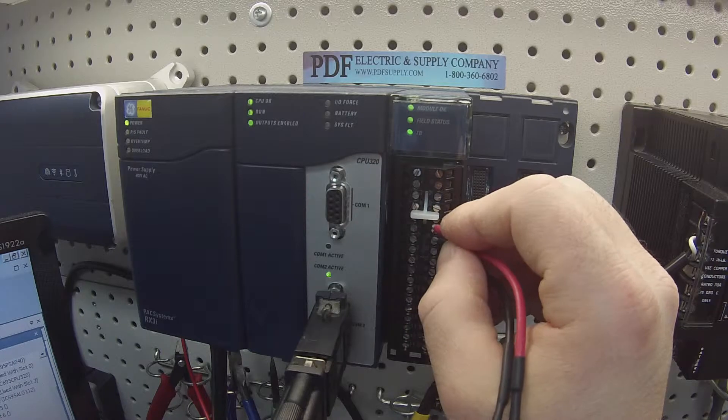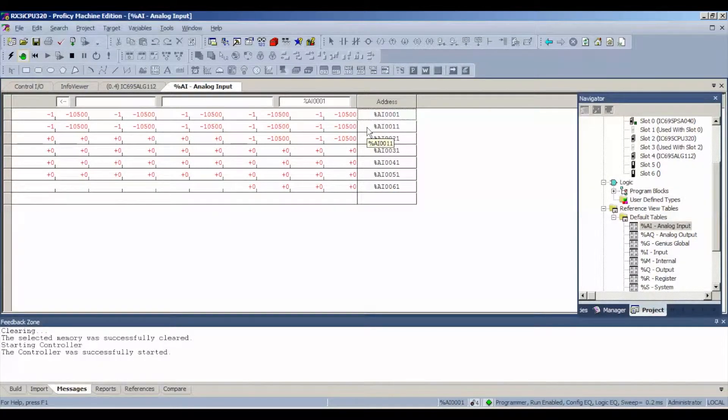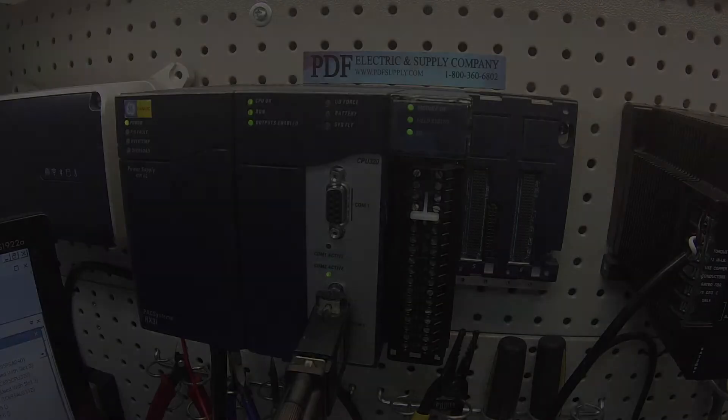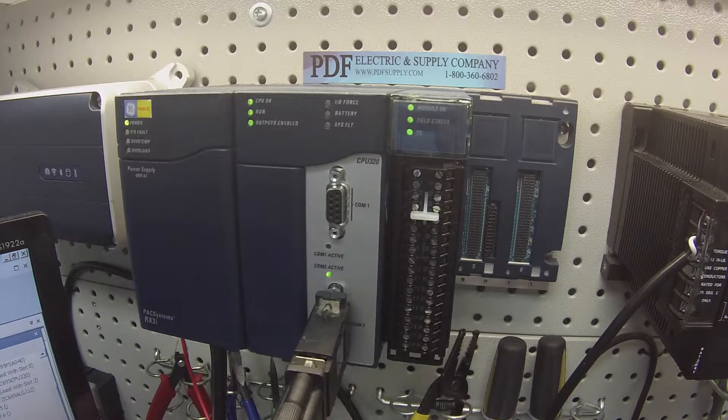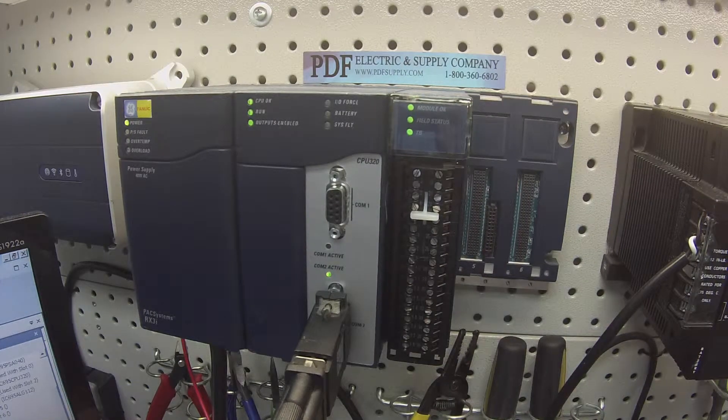Now I'm going to probe terminals five and six, eight and nine, eleven and twelve, fourteen and fifteen. If you're watching on screen, you can see that my values are stable — stable at the 3041 mark. That's what you want to see. Then seventeen and eighteen, and so on. You would carry this test through the rest of the terminals. On the other side, twenty and twenty-one and so forth, all the way down through channel 12, which is located on terminals 35 and 36.